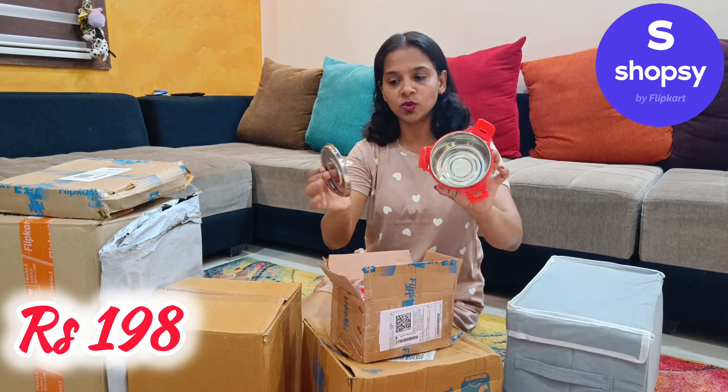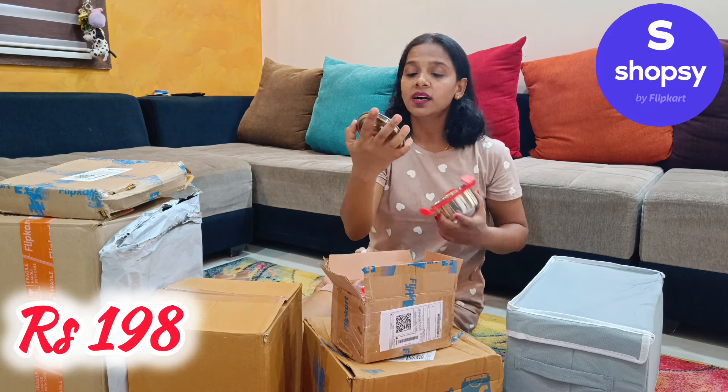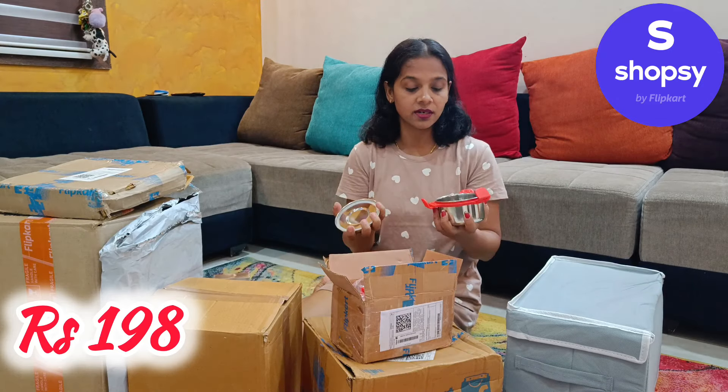It is complete steel. It is leak-proof. It has a sealant — it has a silicone sealant. It is a good quality steel. It is worth it.